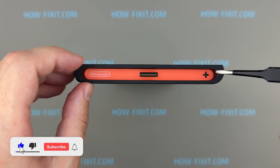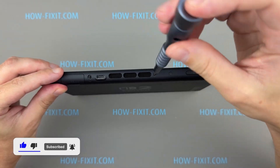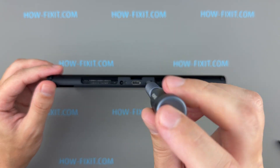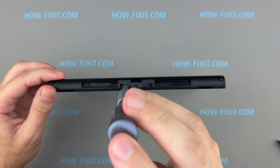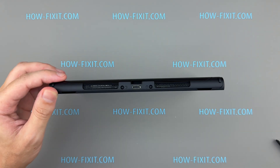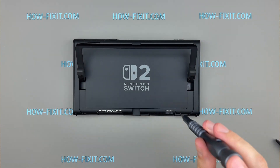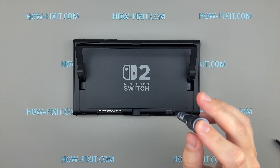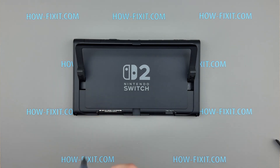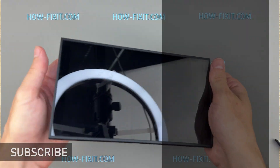If you found this guide helpful, give us a thumbs up and subscribe for more tech tips and guides. Visit our website for more tech insights and do-it-yourself guides. Remember, every tech challenge is an opportunity to learn and grow. I really appreciate you watching my video guide. Feel free to ask any questions about Nintendo Switch 2 maintenance in the comments. By the way, if you're experiencing issues with your Joy-Cons or Pro Controller, such as analog stick drift or sticky buttons, check out my tutorial on cleaning and restoring your controller. For more details, refer to the helpful links in the video description. Thanks for watching HowFixIt, and see you in the next video.